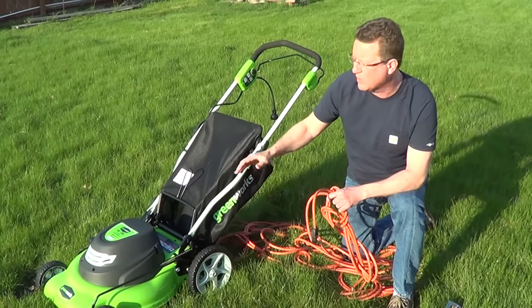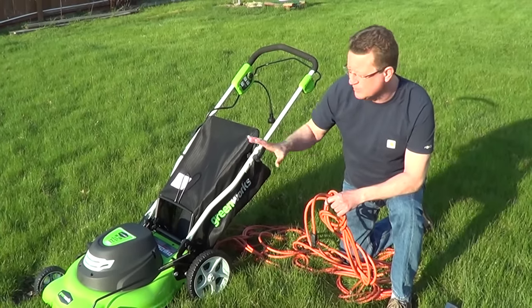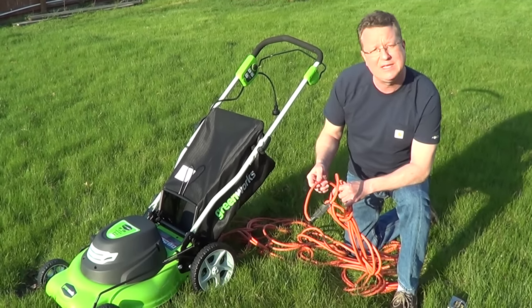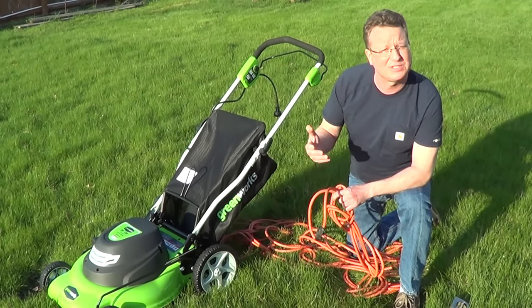If you use a cord that's not rated for your mower, you're going to cause it to overheat. You're definitely going to shorten the life of the mower and probably damage it, and you can overheat the extension cord itself and have the potential for a fire.